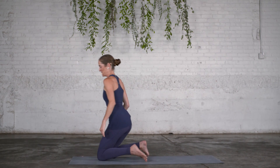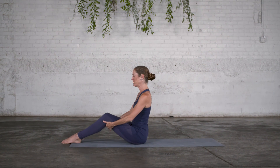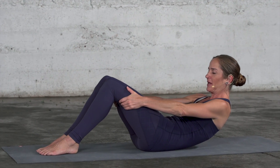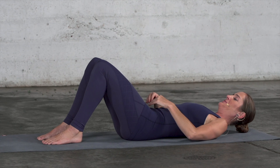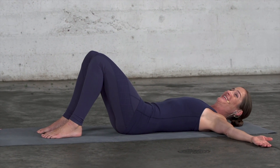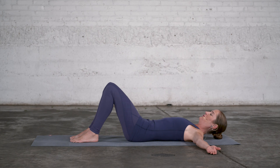We'll transition down into sitting and then into a supine position. Take a seat on your mat with your knees bent, hold on behind the knees, and then let's roll down onto the floor, sliding your legs with you. Keep your feet on the floor, placed hip distance apart, with the heels fairly close to your sit bones. Rest your arms at about chest height and sense the weight of your pelvis on the floor.